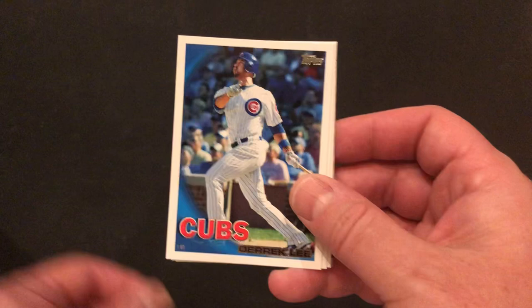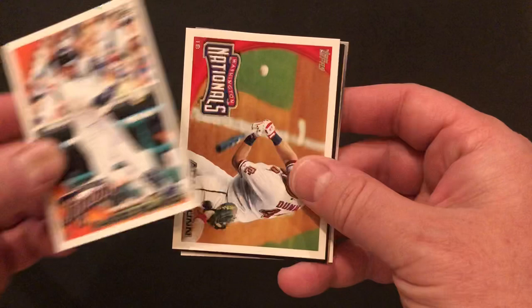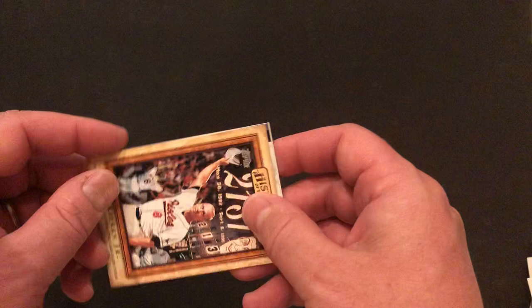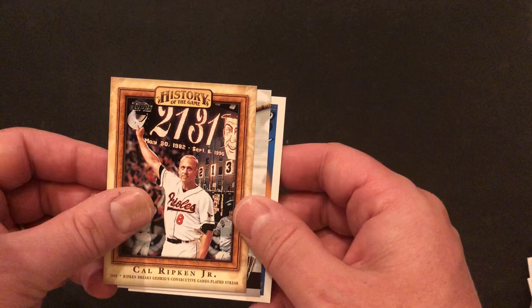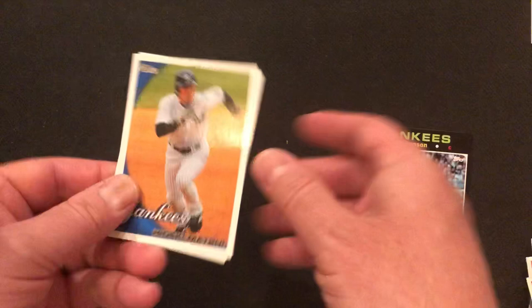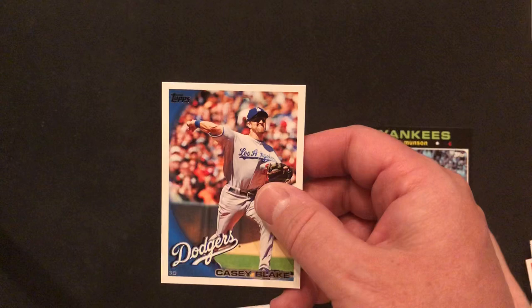We've got Rays franchise history. Derek Lee of the Cubs. Placido Polanco of the Tigers. Adam Dunn of the Nationals. A Thurman Munson throwback '71 card — nice looking. Oh, it has the original back! So it's a little bit of a rare. We've got another insert — Topstown, Joe Mauer this time. We've got Hideki Matsui. And our last card of the day is Casey Blake.